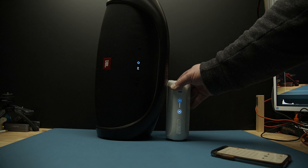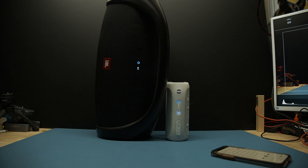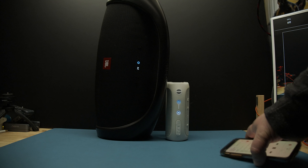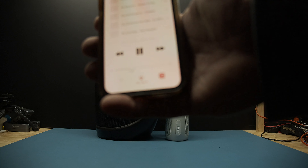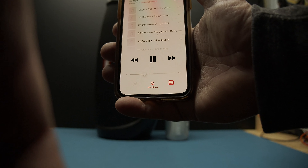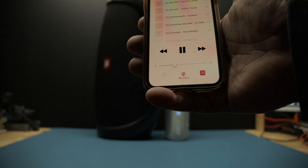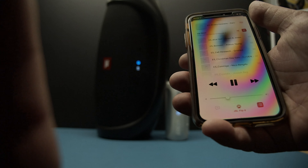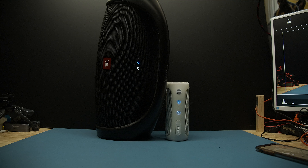It's a little confused, but once it's synced it plays fine. It's playing through the Flip 4 now — the big one there. It's a bit confused, but okay — those two play together.